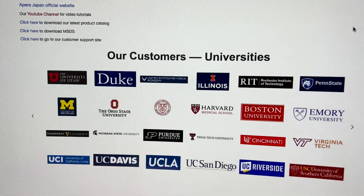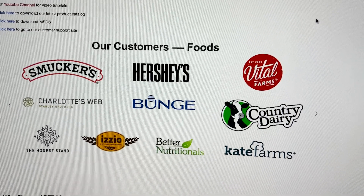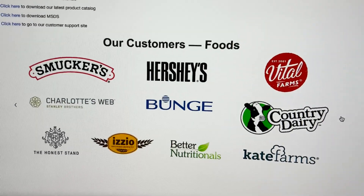So with the Appara Instruments pH Tester — I found this company online and it shows on their website that they work with companies like Duke University, Harvard's Medical School, tons of different universities, Hershey's, Smucker's, and a bunch of different brands. So I figured we should be able to rely on this. Let's hop into this and I'll show you exactly how I tested it.